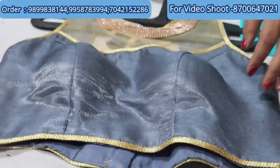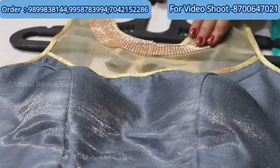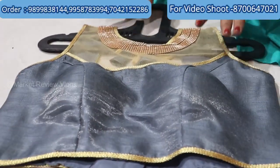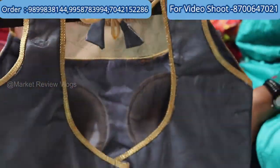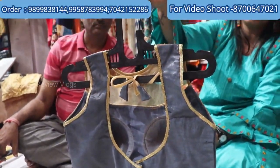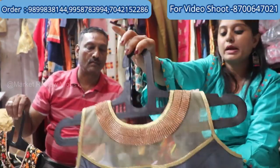At 120 rupees, this is so beautiful. You can get it in slits. You can see how beautiful the laces are on the back side — you can see how beautiful the laces are. On the back side you can get a designer blouse at 120-124 rupees.